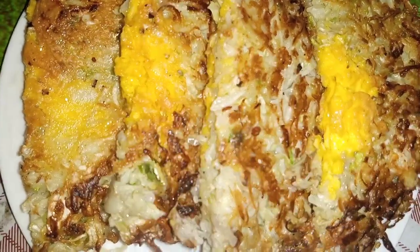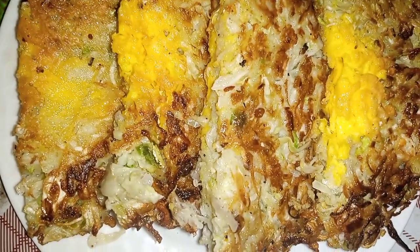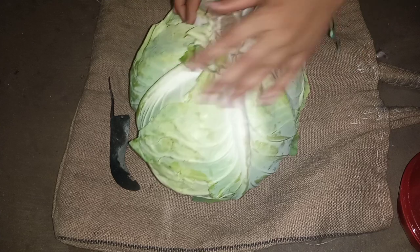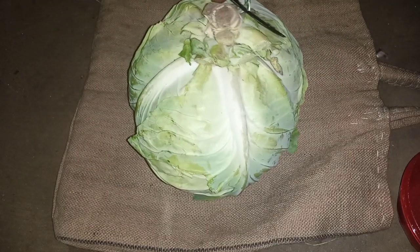Hi friends, welcome to my channel! Today I will show you how to make paratha with cabbage and eggs in the village. For this I took one cabbage and two eggs.